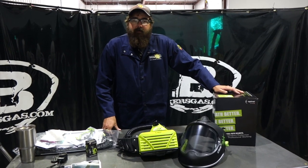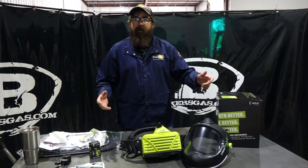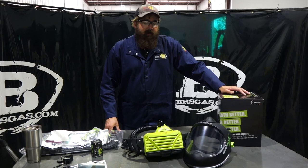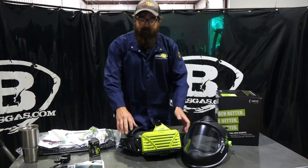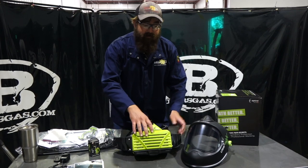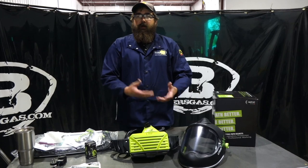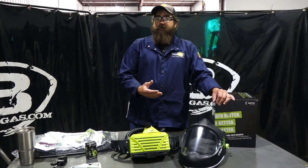Hi, I'm Andrew with Bakers Gas and we're here today with the new Optrell PAPR system, which is a powered air purifying respirator. In this day and age that's big news. We have the new PAPR system here, it's called the E3000X and we have the ClearMax Shield. Not only will this work in a welding environment, but it's also for the medical industry, and it's NIOSH approved.